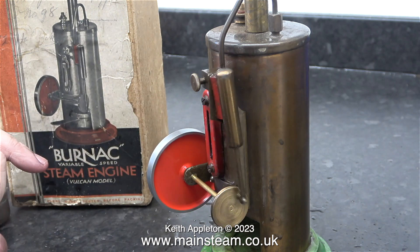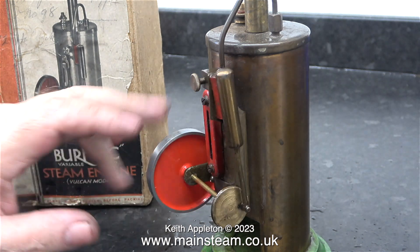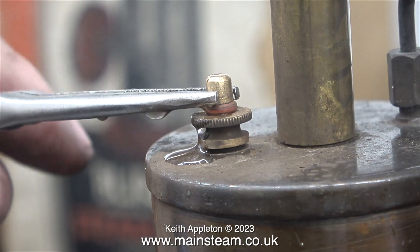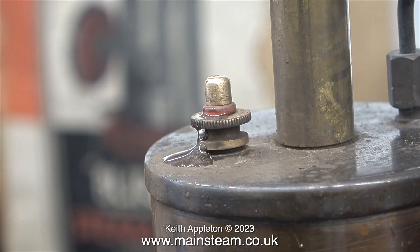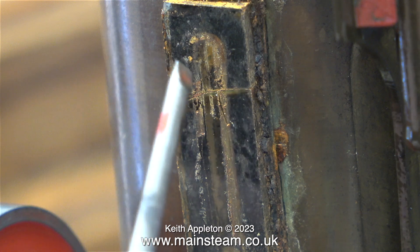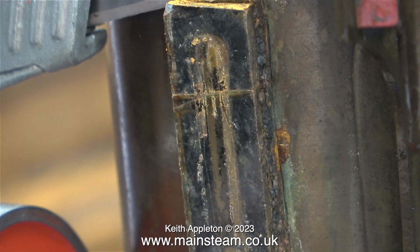This steam test was a lot longer than I'm showing here, and after about 15 minutes the burner was running out of methylated spirit. I removed the burner and made sure there was no pressure inside the boiler. I removed the cover from the water gauge, and this is what I found — a very badly cracked piece of glass.